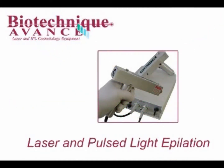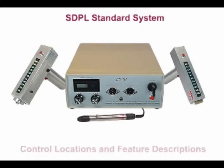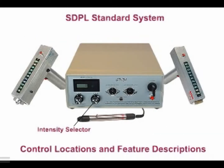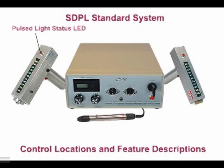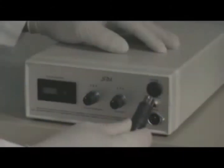Laser and pulse light epilation. Chapter 2: Equipment Orientation. It is important to fully understand the control locations and features of your SVPL system before use. Key features include: key lock safety switch, pulse counter reset, system status, intensity selector, pulse frequency, laser status, pulse light handpiece jack, pulse light status, diode temperature readout, laser handpiece jack, and pinpoint laser module.